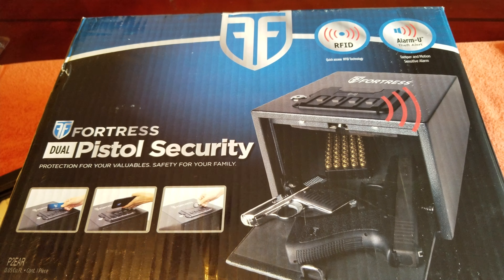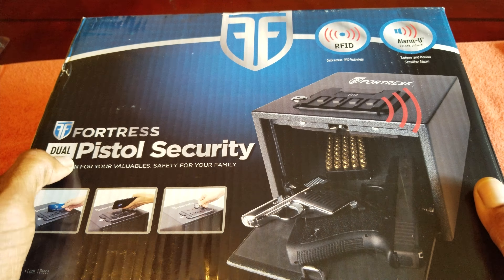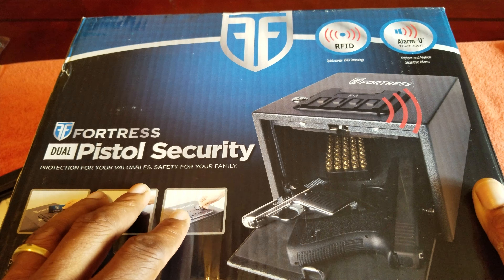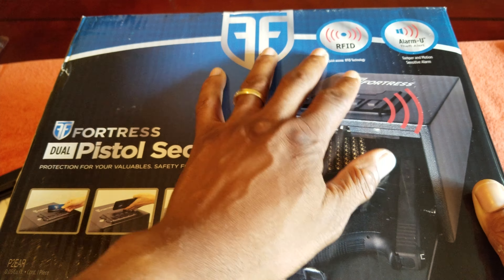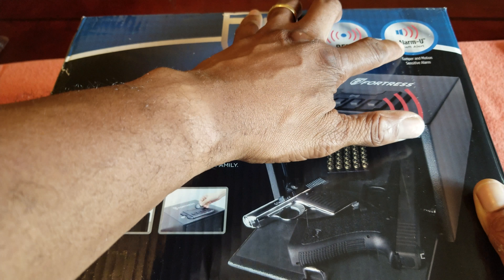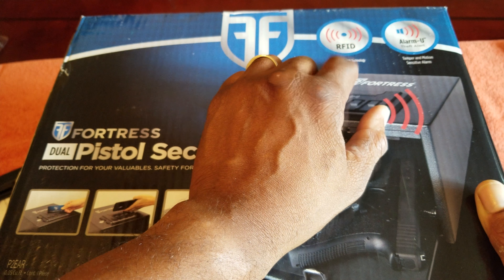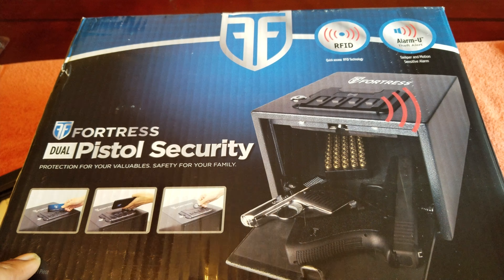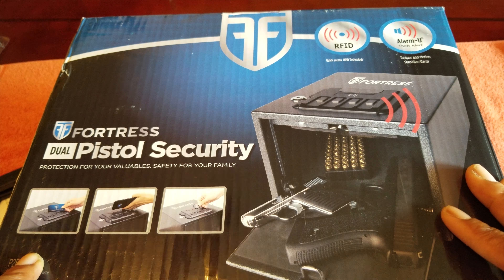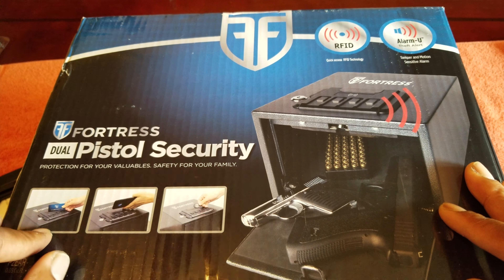Hey shooters, this is Kuda the Shooter from the Shooter's Bay. Today we're going to take a look at the Fortress dual pistol security box. It has RFID technology, alarm, anti-theft alert, tamper and motion sensitive alarm, and quick access. RFID is in your phone so you can use your phone to unlock this, which can be a good thing and a bad thing.